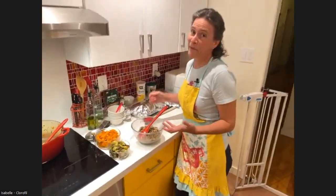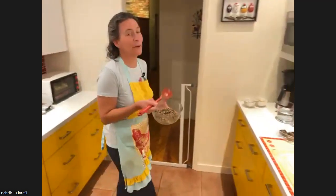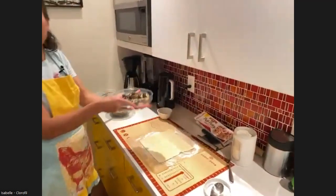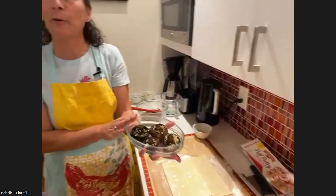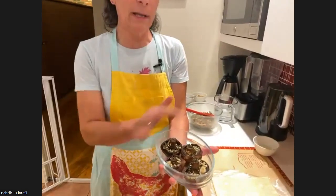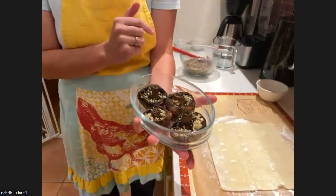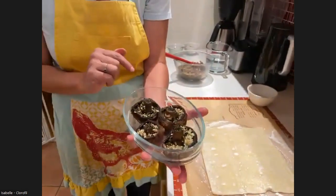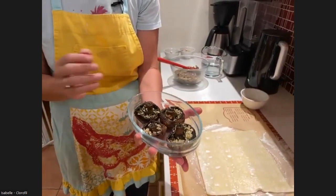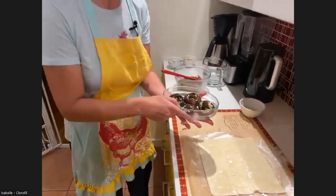So now the fun part of the Wellington! I want to show you the little mini portobello mushrooms that I already baked in the oven. I baked them with a little bit of olive oil, lots of herbs — the same herb mix that I put in the stuffing — lots of garlic, salt and pepper. We are going to use them inside the Wellington.